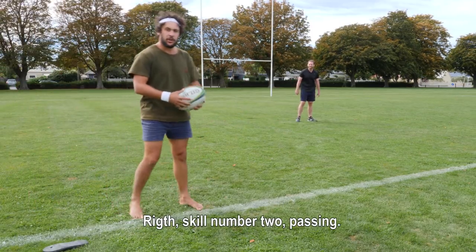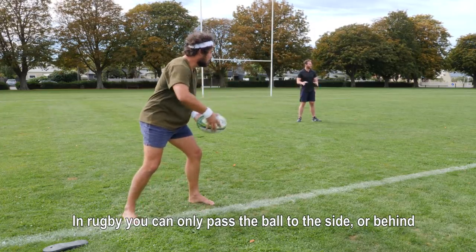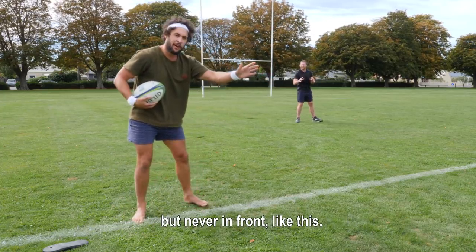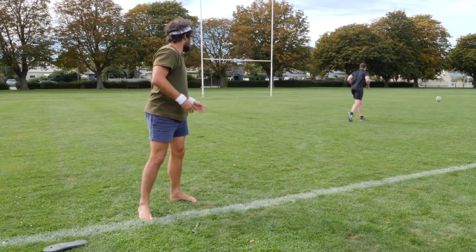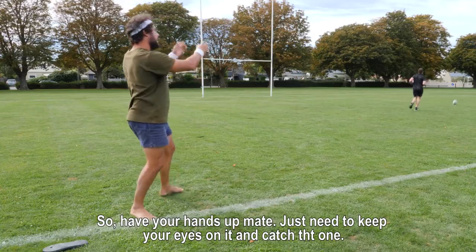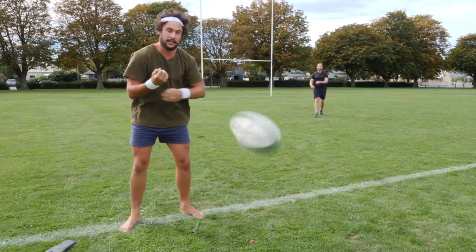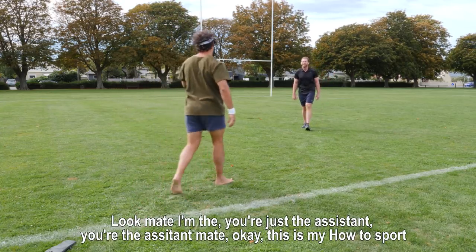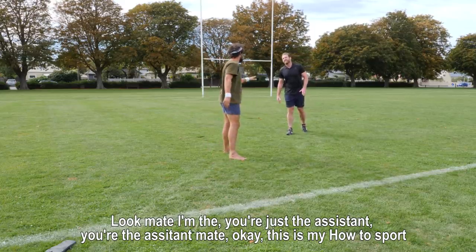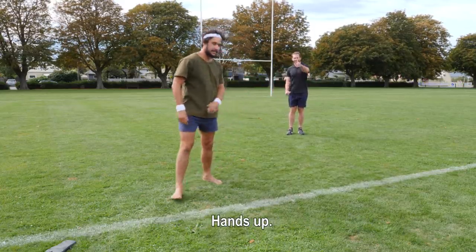Right, skill number two: passing. In rugby you can only pass the ball to the side or behind, but never in front, like this. Ready mate? Yeah mate. So have your hands up mate. You just got to keep your eyes on it and catch that one. He would have taken that straight into it. Catch it. Put that on — you're just the assistant, you're the assistant mate. Okay this is my How to Sport, you're the assistant. Hands up.